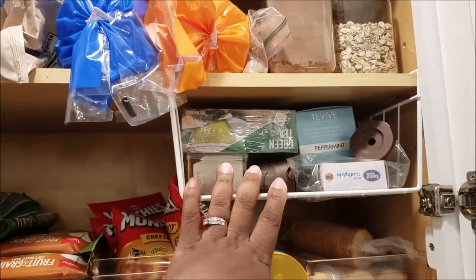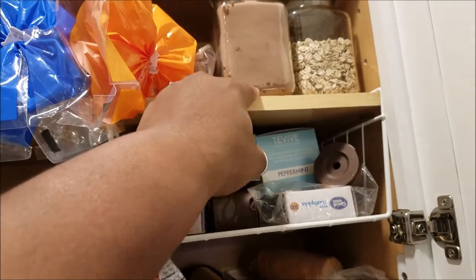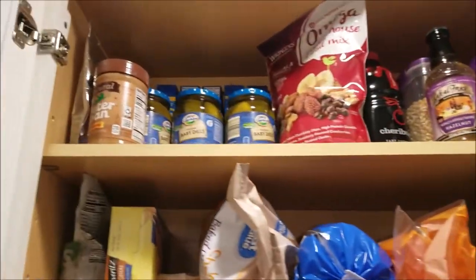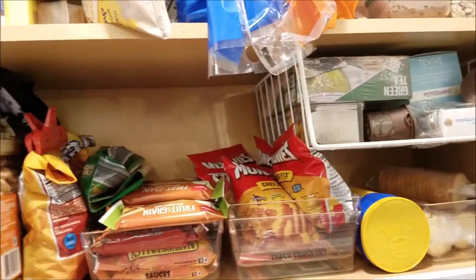This area has all my teas and stuff like that, hot cocoa. I refilled this shot container but didn't dry it out good — oh well. My coffee and pickles and all that — good stuff there.